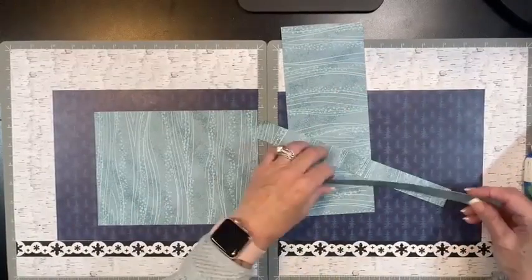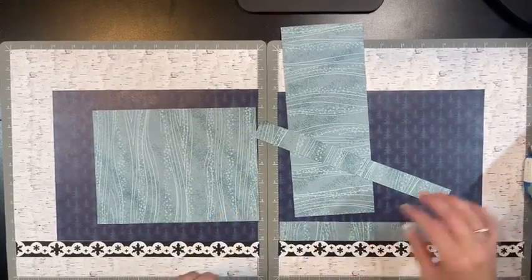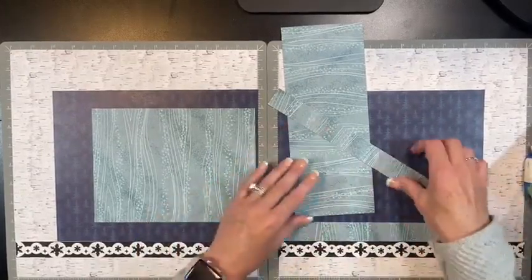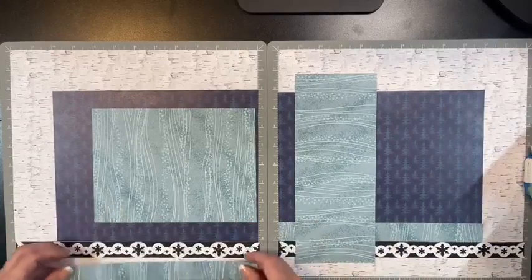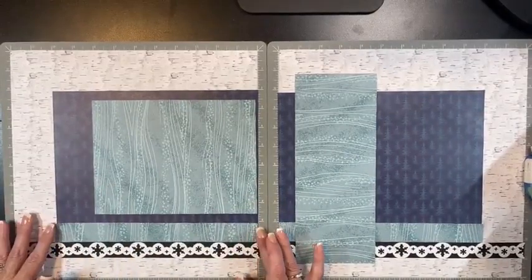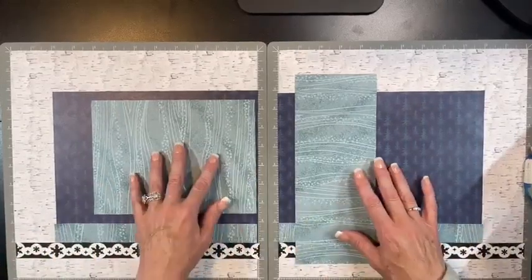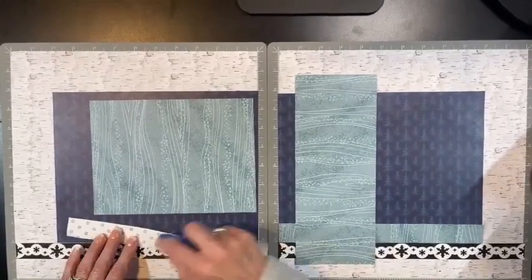I'll take these one-inch pieces and put them right up there. I'm not sure if I should because I'm covering a lot of the background. These are 10-inch by one-inch strips. I always grab my repositional tape - how often do you do that? I do it all the time!